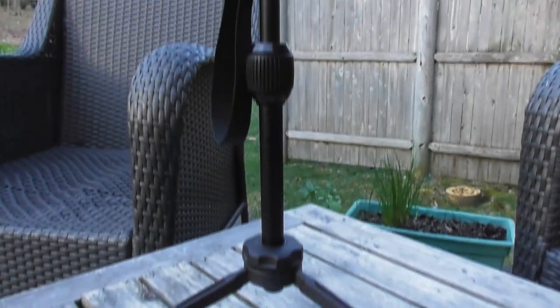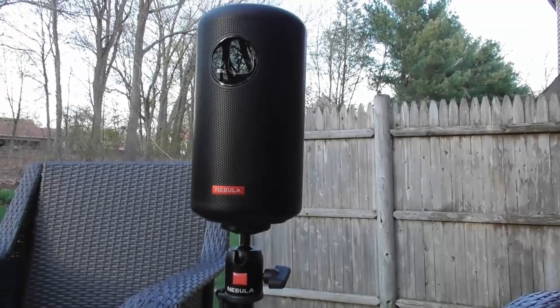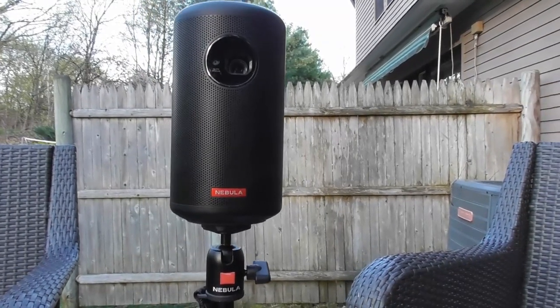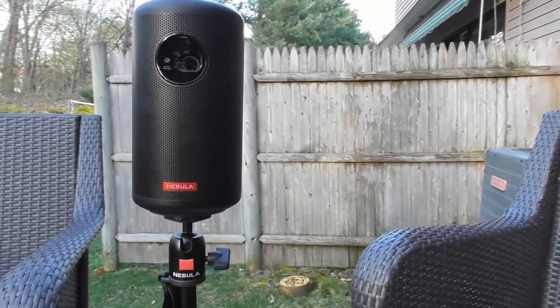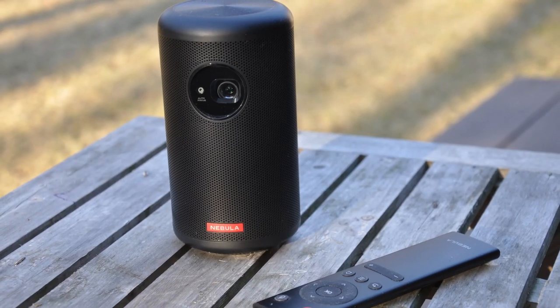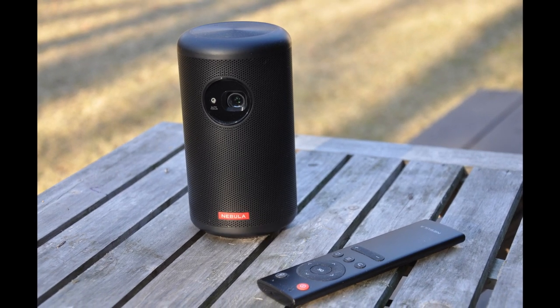At the end of the day, the build quality behind the Nebula Max and Capsule 2 is at the top end of the portable projector market. If you can spend the extra $100, I would definitely pick the Capsule 2 over the Max. But if you're hesitant to spend the full price for a Capsule 2, I think you'll be happy with the Max — you can certainly have a great movie night, or play some games on an Xbox, PlayStation, or Nintendo Switch — and you're not dropping $1,000 just to get a quality product.